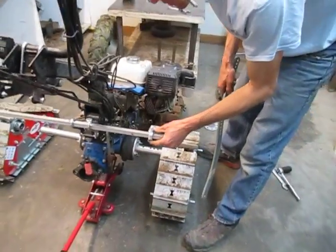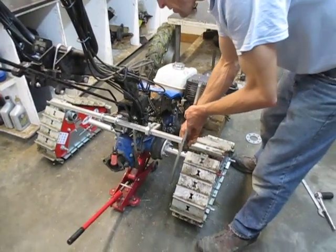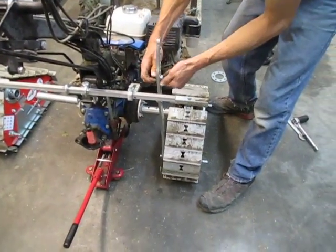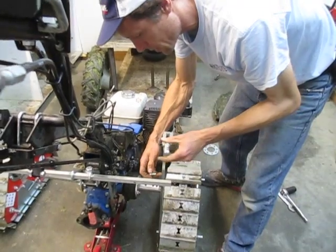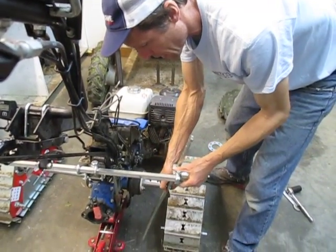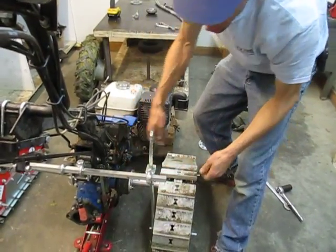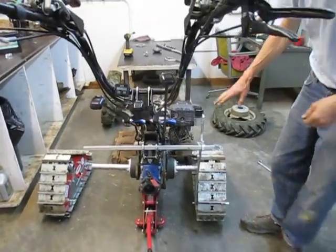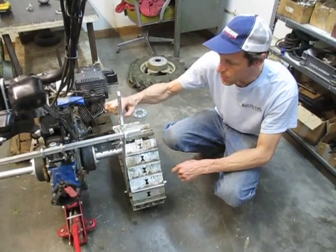Now we're going to install the clamps. This clamp slides down on here, and the vertical slide bar slides in the side here. The bottom post goes on the bottom post. That's your location system. As the tractor moves up and down, this vertical bar is going to slide through this little eyelet. The travel of how far this thing can move is limited by where you put these bolts, because they strike on the bottom and top of this flange.